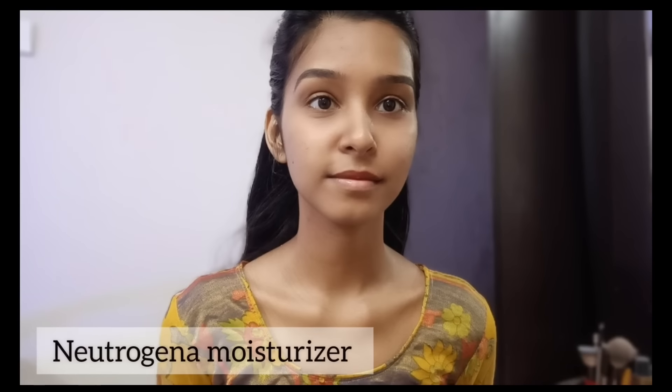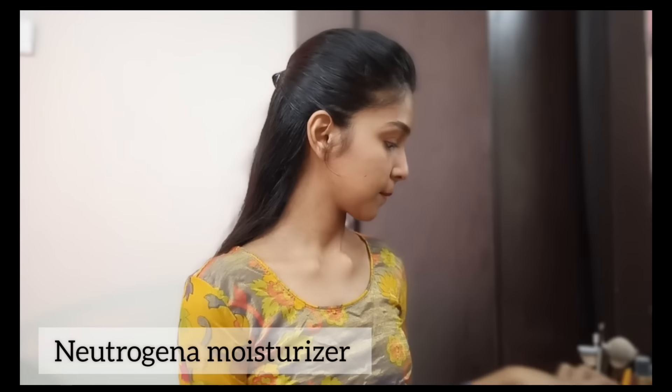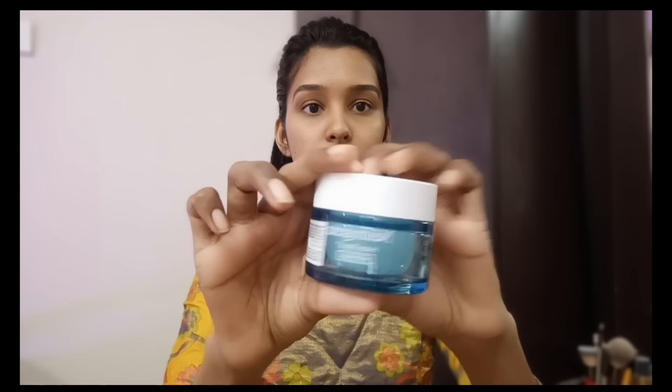First, I am going to apply moisturizer because the skin is dry. If you are dry, you will know how dry it gets. So if you wear makeup, moisturizer is a must. I am using Neutrogena — it is super. When we use moisturizer, the skin is soft and hydrated. I am going to apply it all over my face.